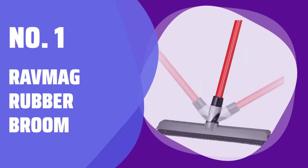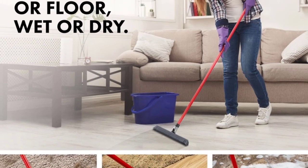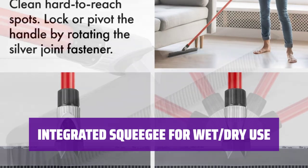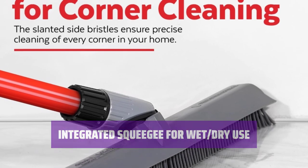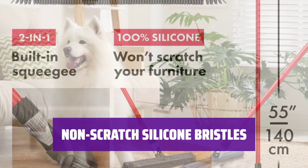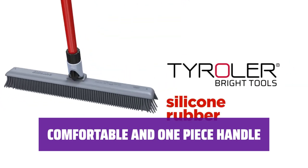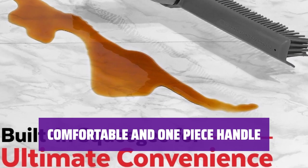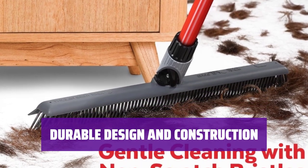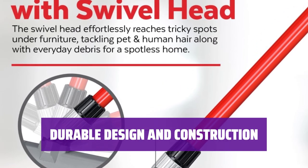Number 1: Rav Mag Rubber Broom. With a swivel head, it effortlessly glides under furniture, reaching hard-to-clean areas with ease. From pesky pet and human hair to everyday debris, it's your go-to solution for a spotless home. With a built-in squeegee, it's ideal for both wet and dry cleaning tasks — the squeegee flips into action for cleaning patio spaces, garage floors, or any outdoor surfaces prone to moisture. Its non-scratch bristles are perfect for sweeping various surfaces and collecting hair and fur even on carpets, with slanted side bristles that reach into corners seamlessly. With a one-piece handle, it offers flexibility to customize the height up to 55 inches. It disassembles easily for compact storage, boasts an aluminum anti-rust handle ensuring 100% rust resistance, and the brush head is super easy to clean.